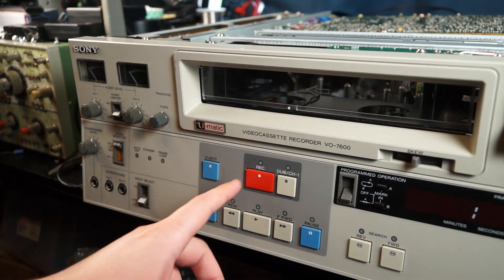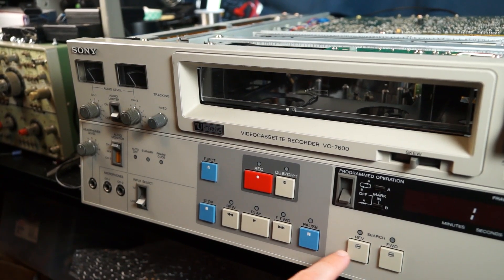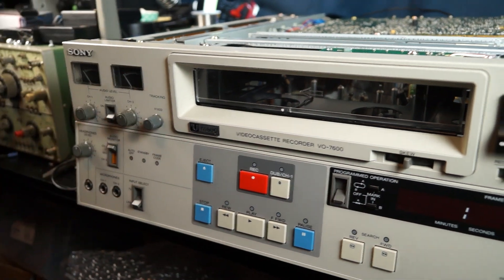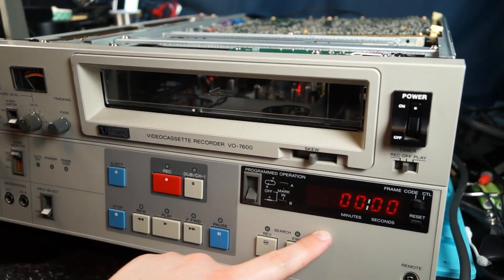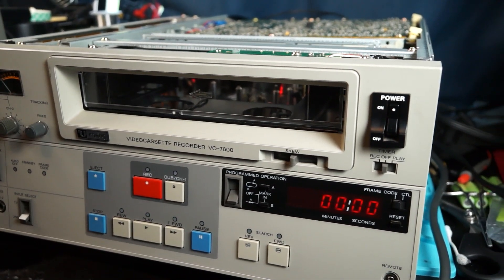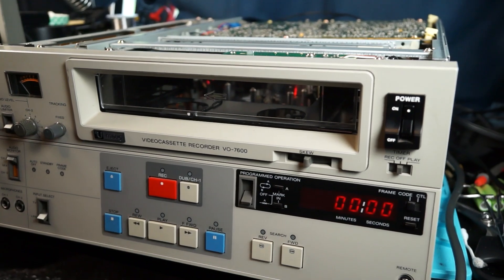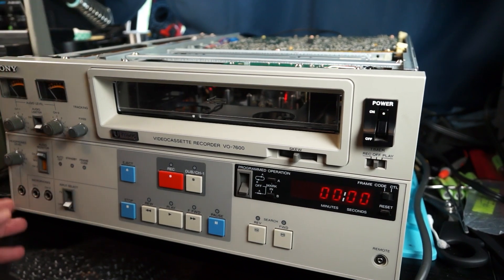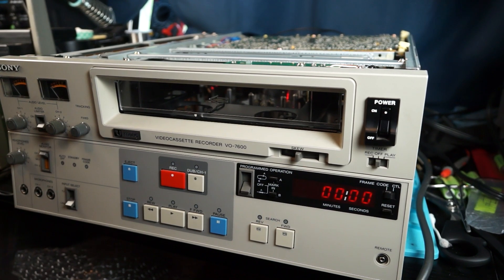As you can see, we just have our basic eject, rewind, play, fast forward, pause, stop. Then you have your picture search buttons here, which is kind of like beta scan — where you have a picture while you're in fast forward. These work. And then of course you have your display here. There's also a programmed operation thing and a timer. There's really not much to talk about on the front of it — it's a very basic machine with no jog wheel or anything like that.